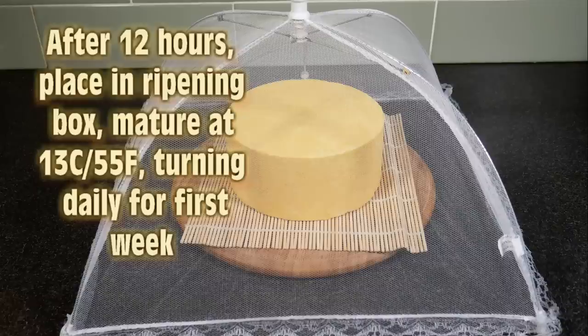So we can take it out after 8 hours. I'm going to air dry it for 12 hours only — it still needs to be fairly moist, seeing as this is a washed rind. After the 12 hours, we're going to place it in a ripening box and mature that at 13 degrees Celsius or 55 Fahrenheit, turning daily for the first week.